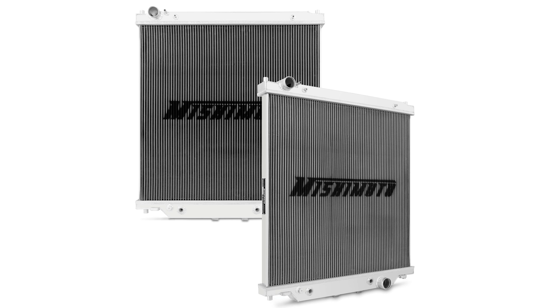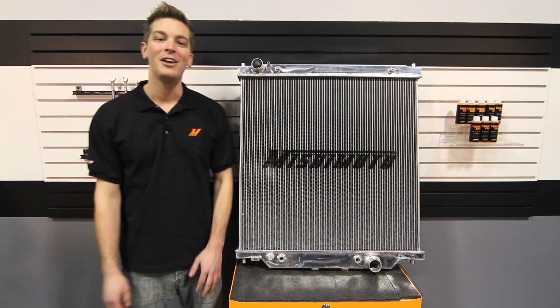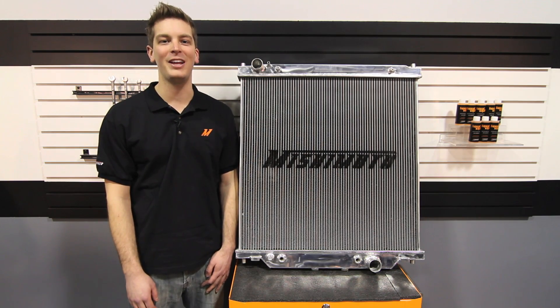And because we are fully confident that our radiators will stand the test of time, we've backed them up with the Mishimoto lifetime warranty you know and trust. If you want your Power Stroke to last for decades to come, there's no better fit than the Mishimoto performance aluminum radiator.